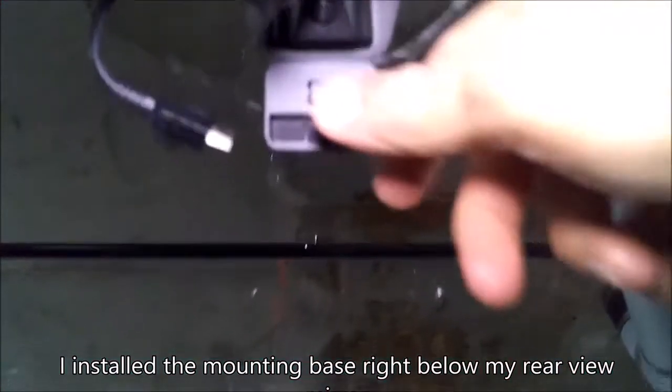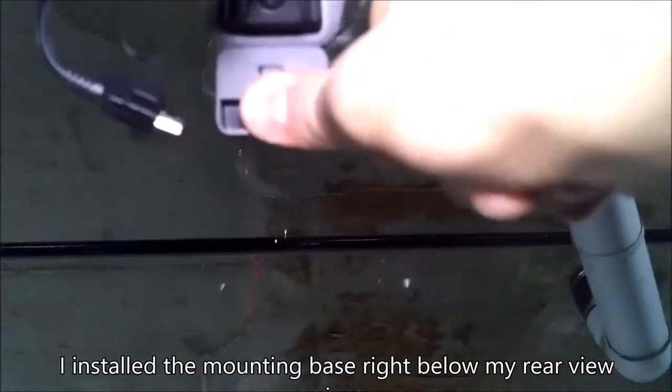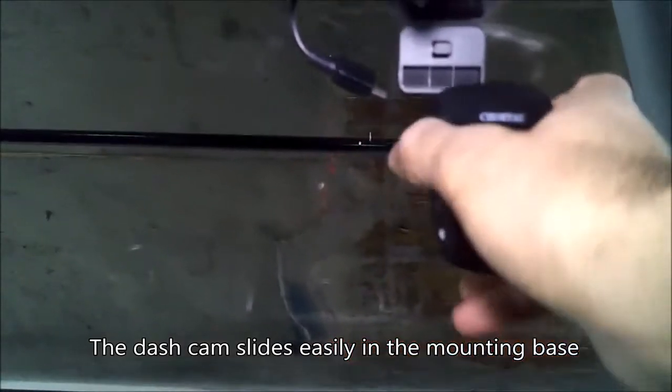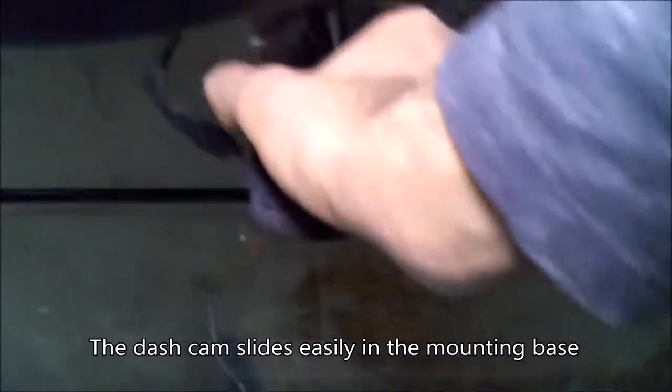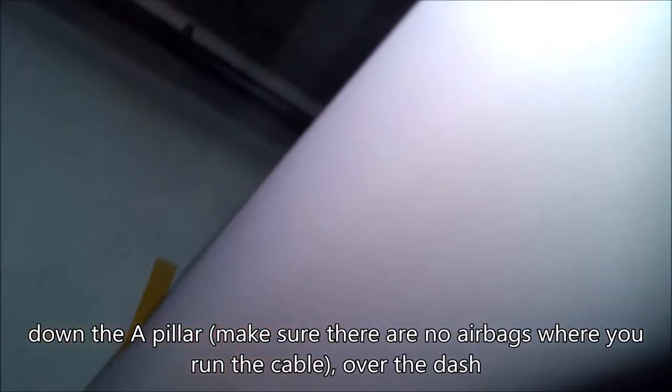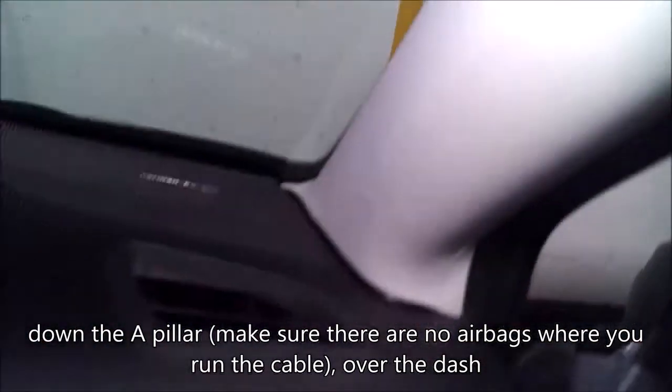For the installation, I mounted the mounting base right below my rear-view mirror. The camera slides easily into the mounting base. I previously ran the charging wire behind the headliner and down the A-pillar and then over the dash.